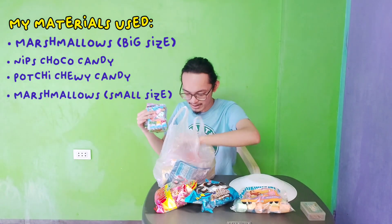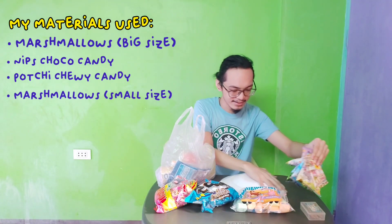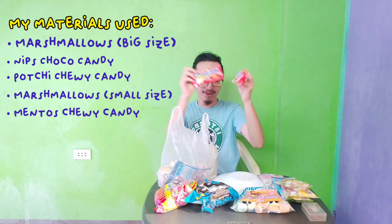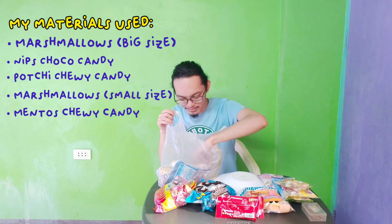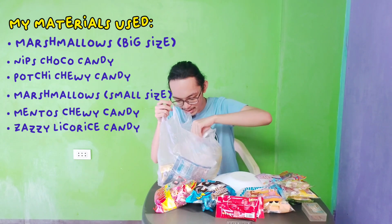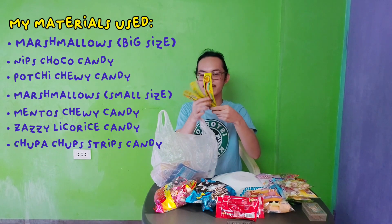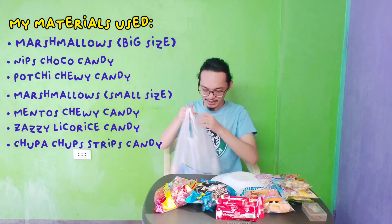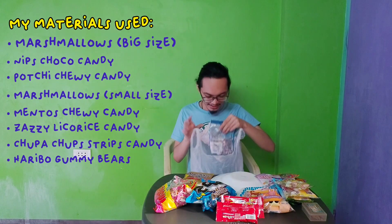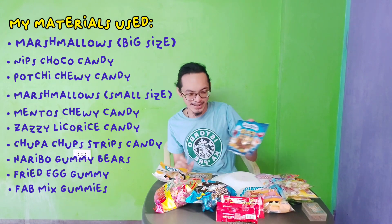Here I have six... and then I also have two packs of Mentos. And then I also have these gummy strings, and four screens of Chupa Chups. And then I have Haribo, and then fried egg dummies, and fab mix dogs.